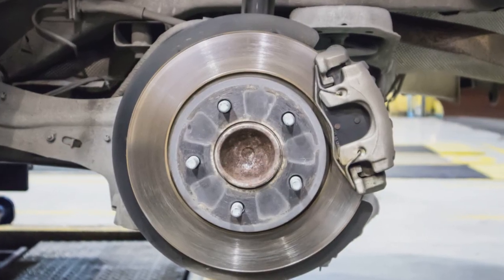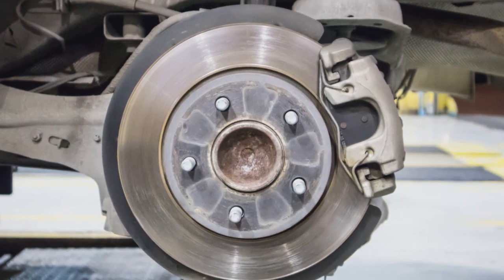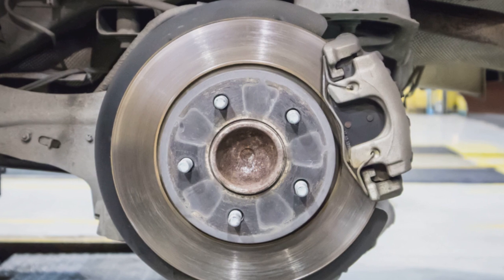Today, anti-lock braking is now standard on virtually all new cars and motorcycles, and is used not only to aid steering whilst braking but also to help with traction control.